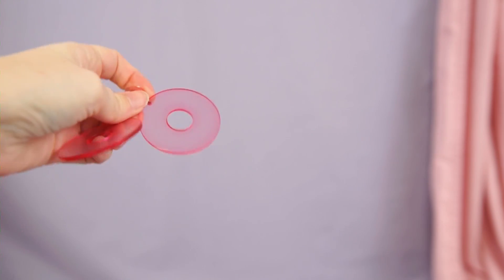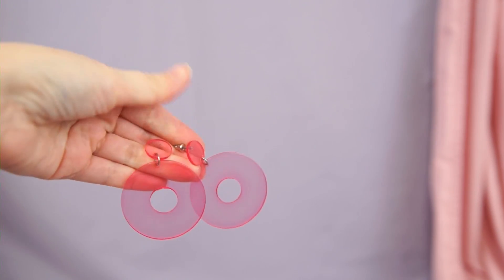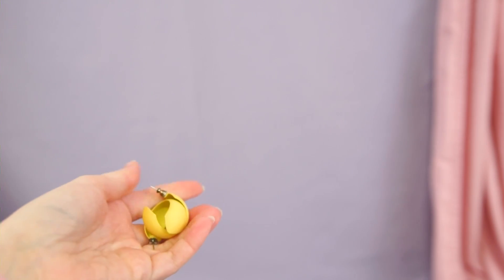Next I have these earrings from Target. I bought them because they were very like 60s mod deco and I kind of like them, but they're just not quite right. I think these I'm going to declutter.